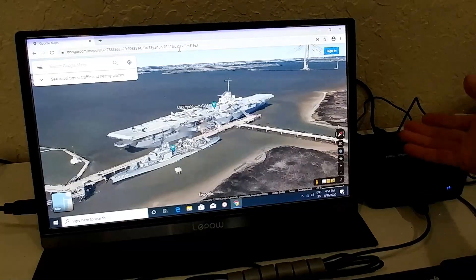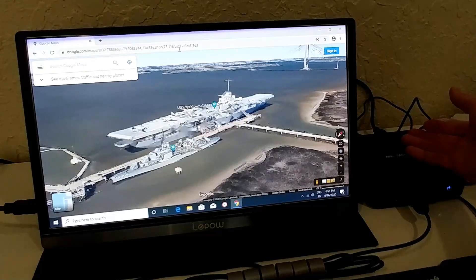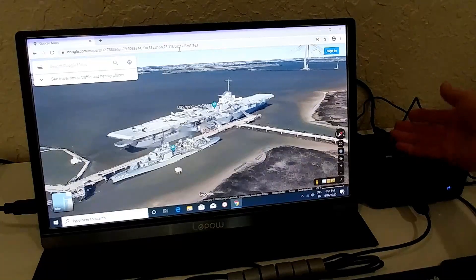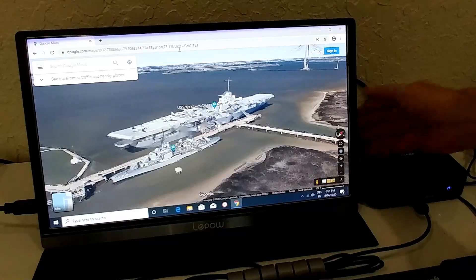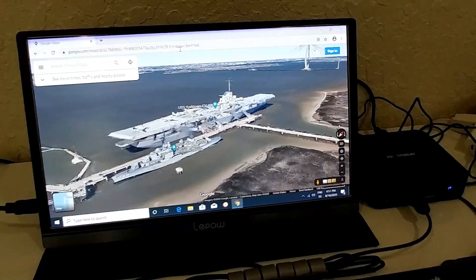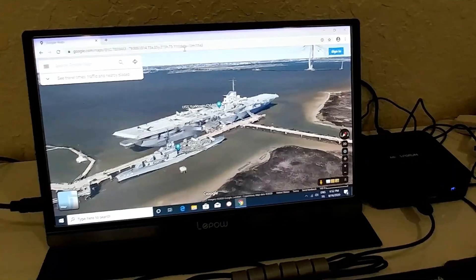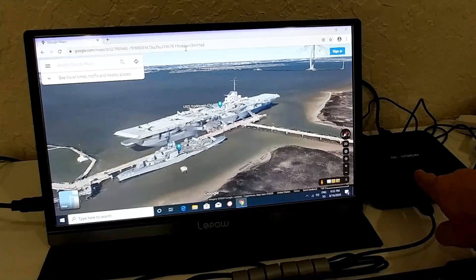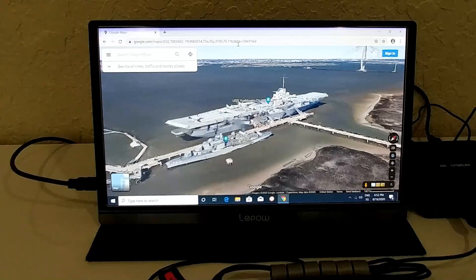I moved the camera to show the mini PC itself — after all these 3D tasks and performance tests, it's not even warm. It's almost cold. This is absolutely crazy; I haven't seen that from any mini PC, especially with this flat form factor. The thermal performance is one of the best I've ever seen.